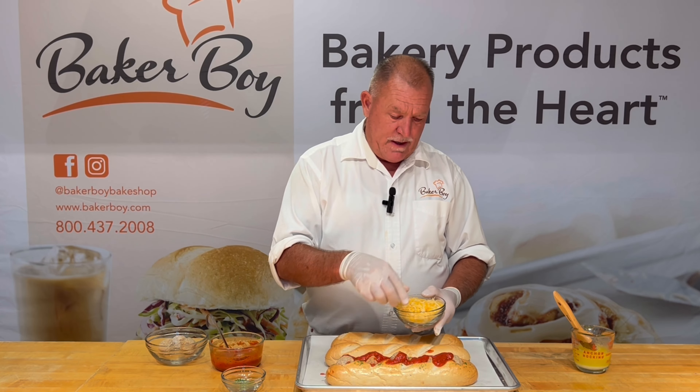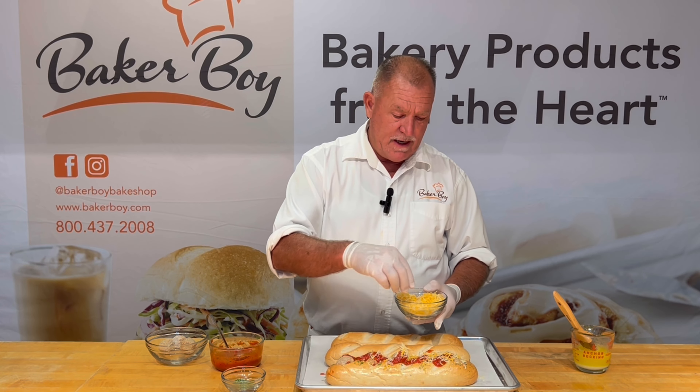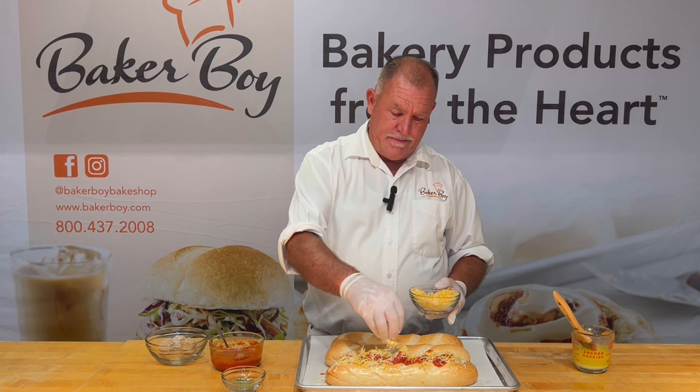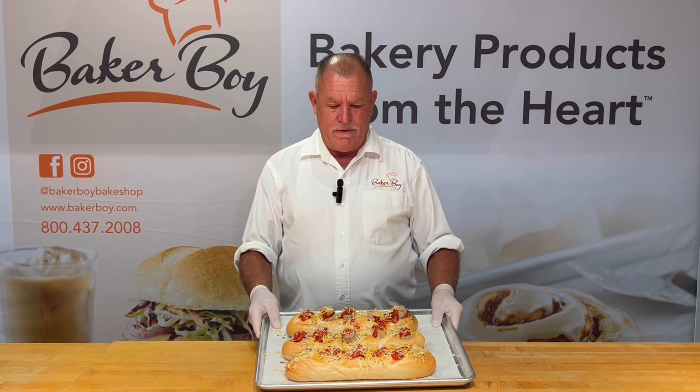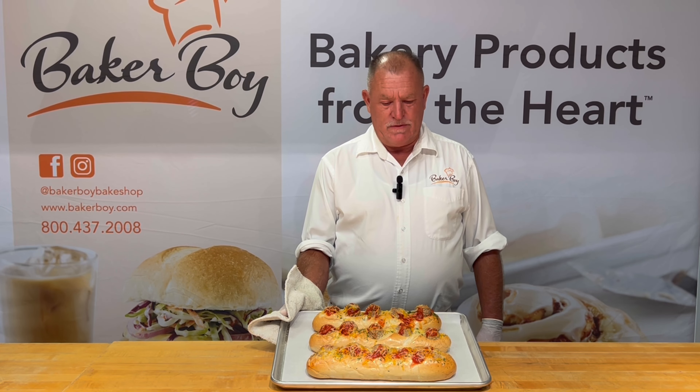If you guys need any help, any questions, any ideas, please contact Baker Boy through the Baker Boy website — we're here to help. We have our meatball subs all fixed and ready to hit the oven. I'll throw them in at 375 for about 8 to 10 minutes until the cheese is melted. Here we have our meatball sub made with the Baker Boy 12-inch white sub roll, ready to be served. If you need any information on our product line, please don't hesitate to check the website out at BakerBoy.com.